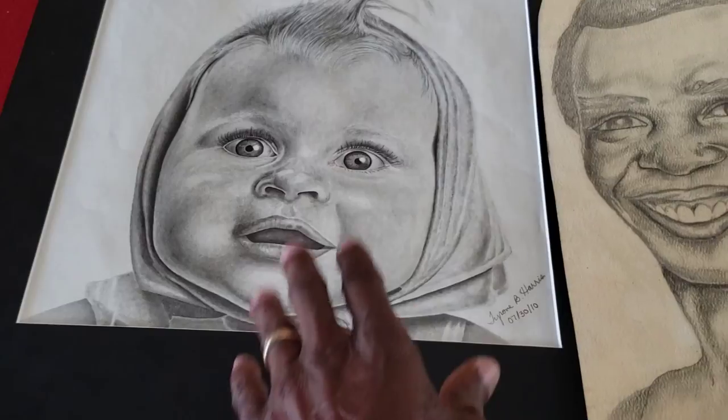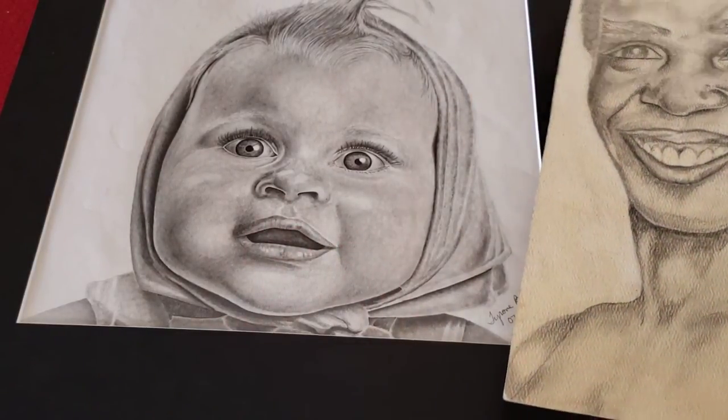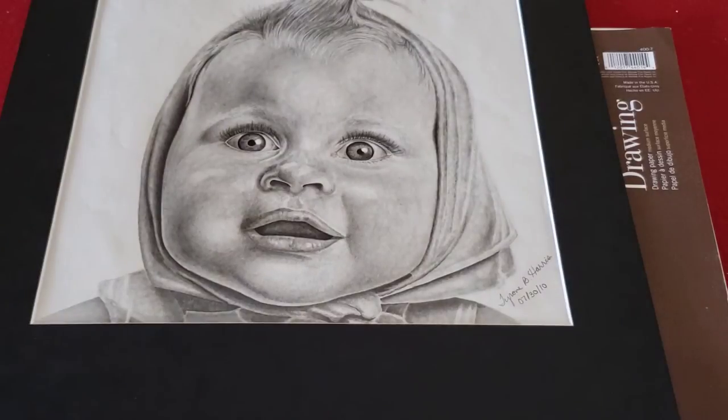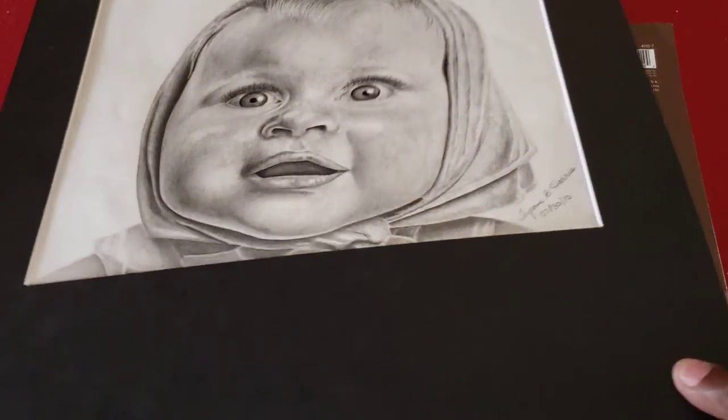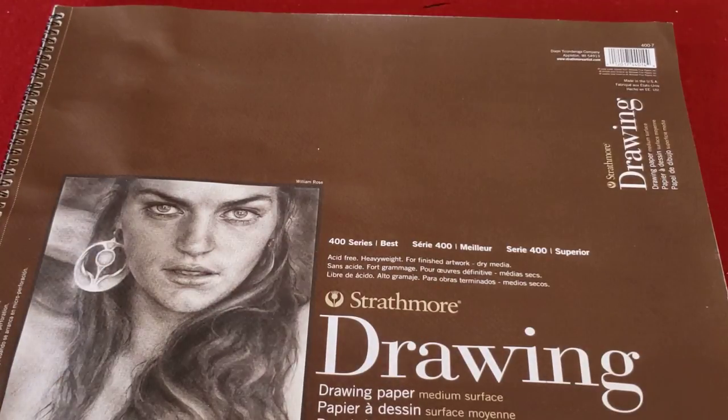You can see that this looks much more realistic than the picture of Sugar Ray Leonard. This picture was taken from a magazine that was probably back in the 50s or 40s. The little girl here would probably be in her 80s by now if she were still living. So that is all for now. In the next video, we'll talk about the various tools we'll be using for drawing.